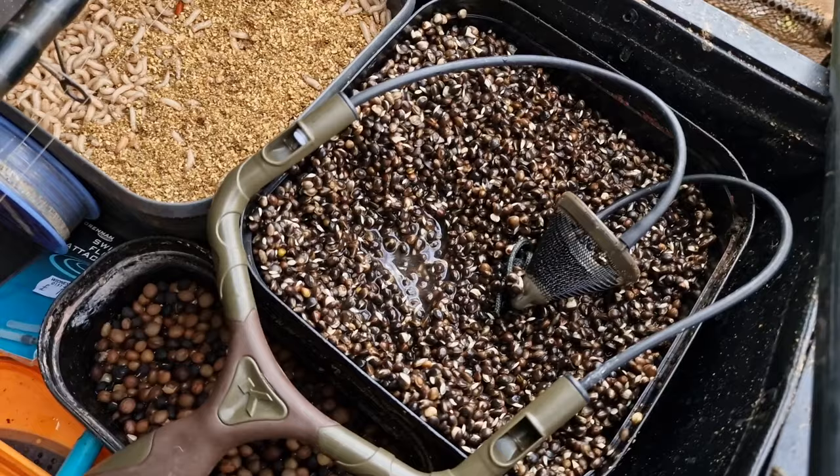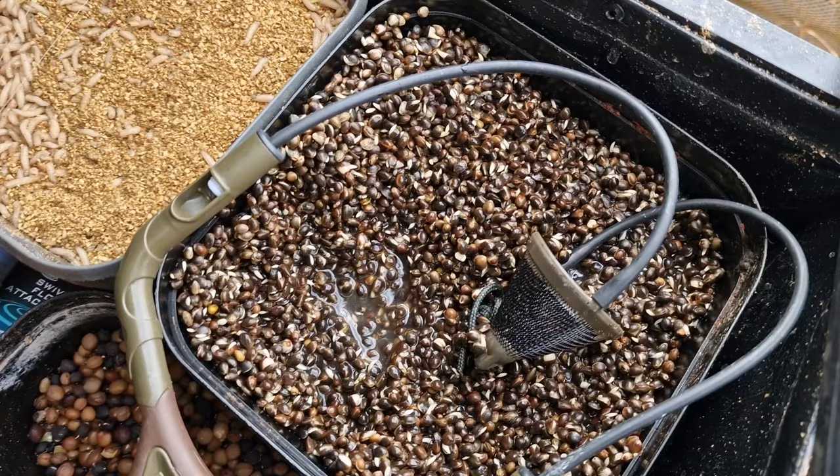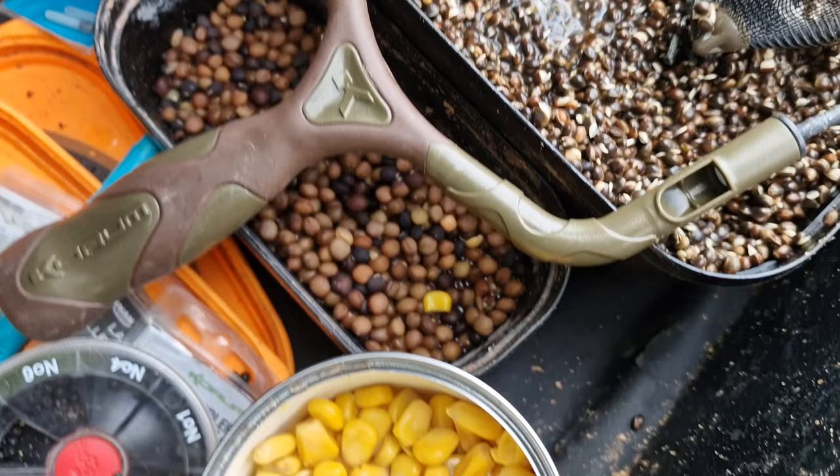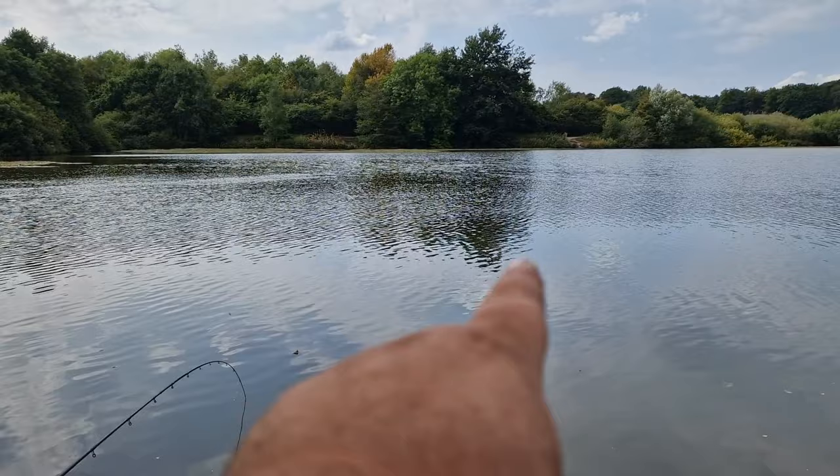Looking at the side tray, we've got lots of Hinders hemp and that is the bait I am going to be feeding quite heavy today — I expect to get through most of that during the session. We've got a few pints of maggot there just for the hook unless it gets really hard. We've also got some tares there in case we want to try a tare.